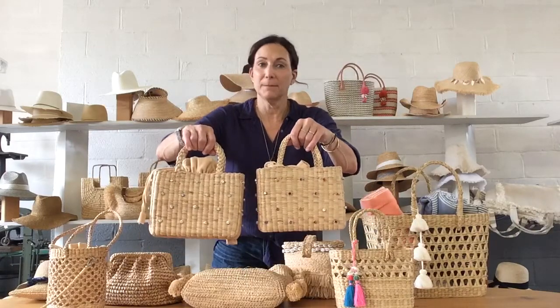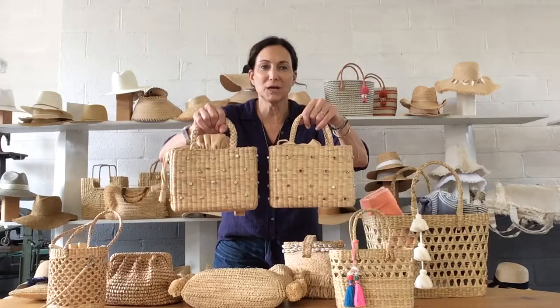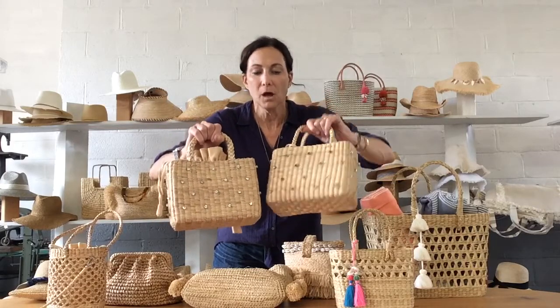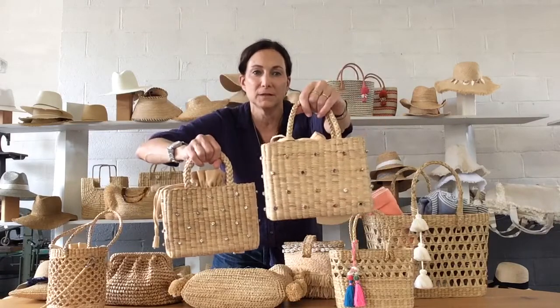This cute category: small handheld bags and clutches. We've got the Gemma — I couldn't even get my hands on one this season — and what's better than one Gemma is two Gemmas. We have the original, which is all the clear stones, and then the multi stones now.